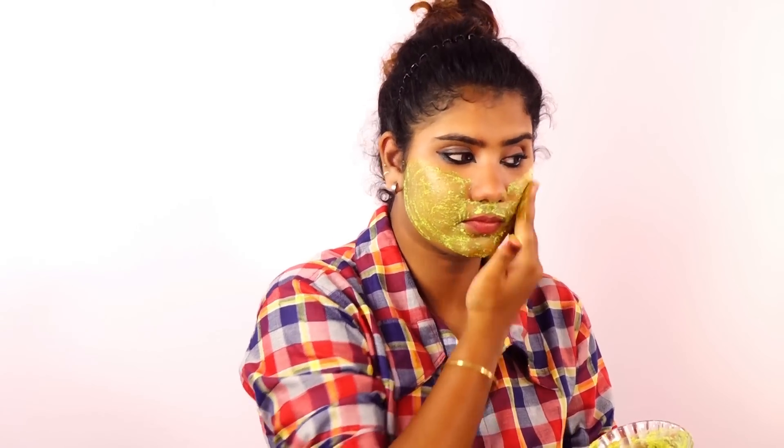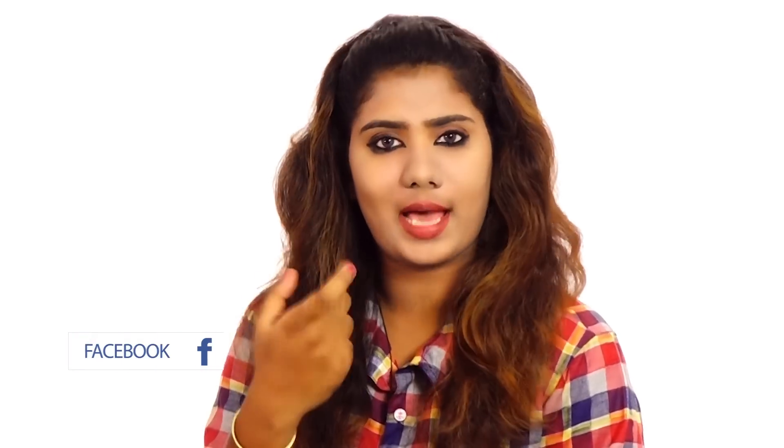We need to slow hair regrowth over time. We add lime juice because when we remove the hair, the skin can become darker, so lemon juice helps prevent that darkening.